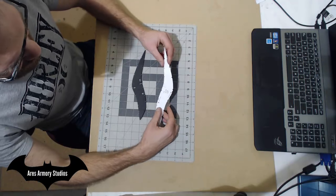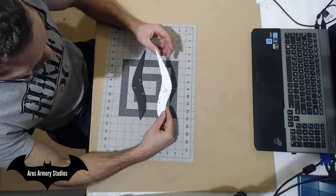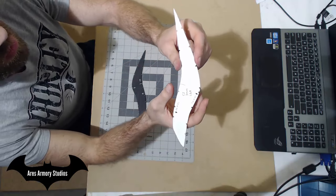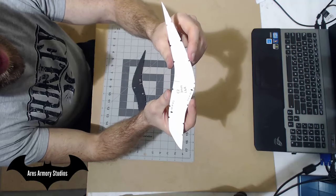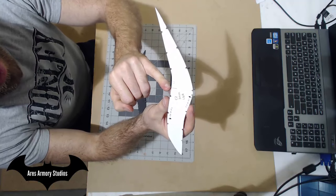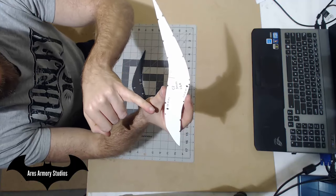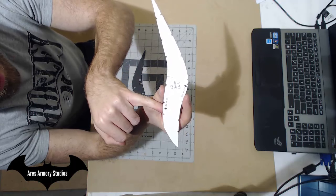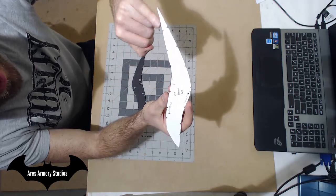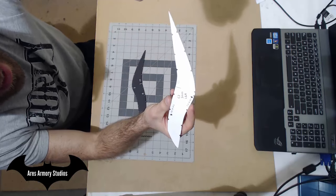The next pattern piece you want to cut out is C2. Here is the finished piece cut out. You'll notice on the pattern, similar to pattern piece C1, you have a line, a square, and notes stating which way to cut 45 degree angles. From here to here it's just a straight edge.